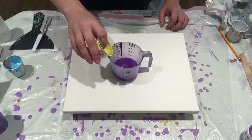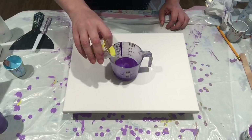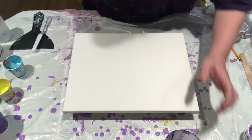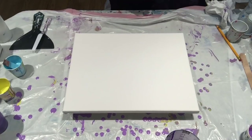A little bit more. Always experimenting. Okay, let's put down a base coat.